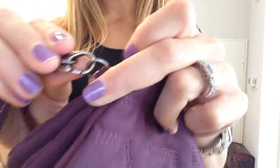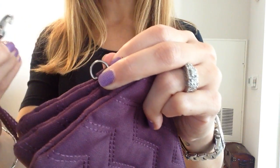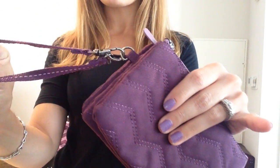First and foremost, you have the fabulous D-ring with the detachable wristlet strap. That just adds on right there. So if you want to switch the color or add one of our leather straps, you can easily do that.